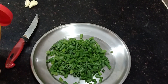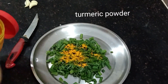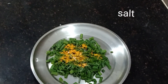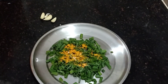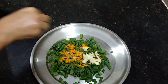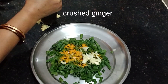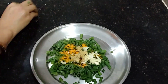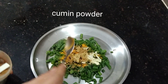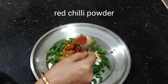After cooling the spring onions, add half a teaspoon of turmeric powder, some salt, some crushed garlic, some crushed ginger, then add some cumin powder and red chili powder.